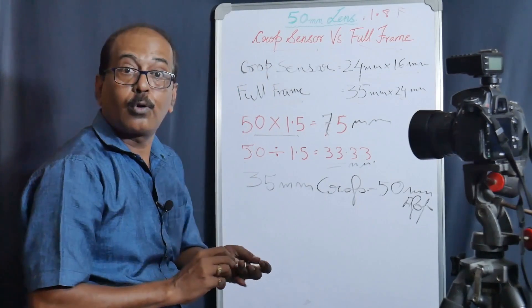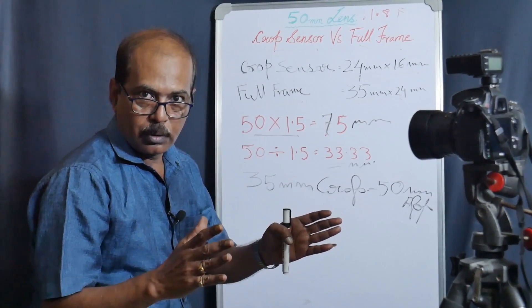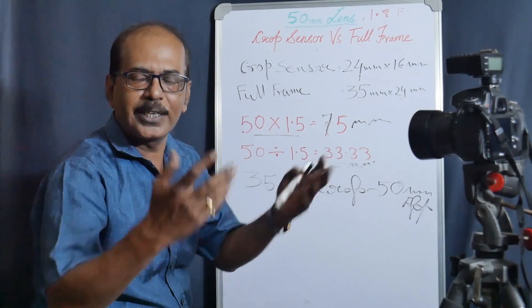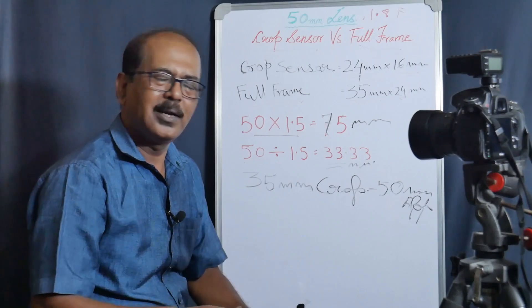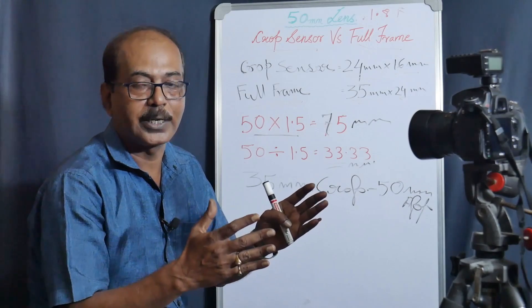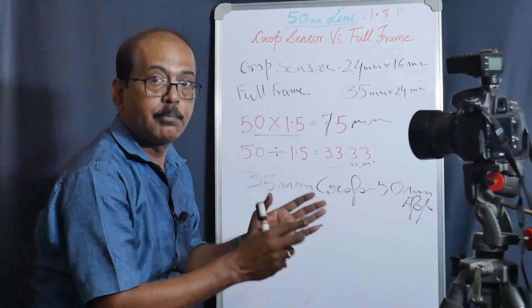So when I have a 35mm lens on the crop body, it gives approximately 50mm. This causes some confusion: when you have a 35mm lens, do you get 35mm or 50mm? It depends on which body you use — crop sensor or full-frame. The best way to use a 50mm lens depends on which camera body it is mounted on.